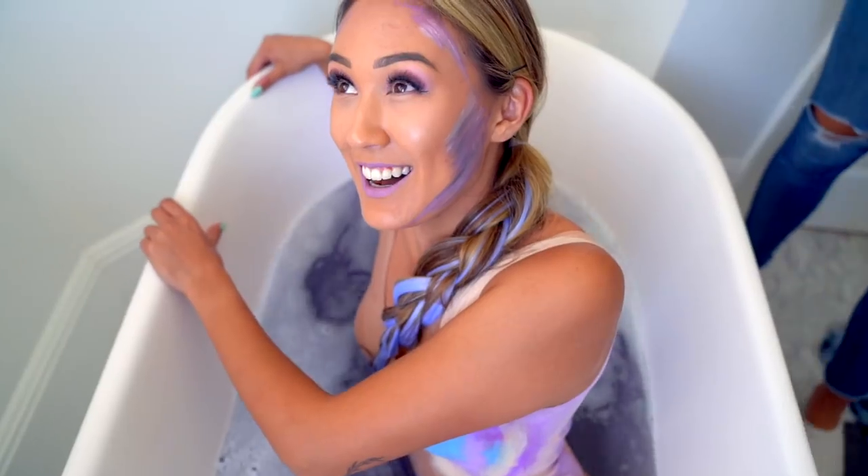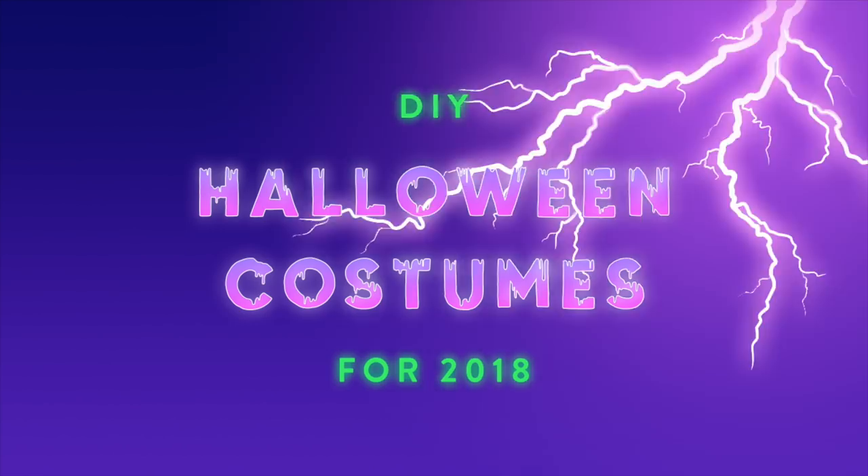You just gotta commit now. Hey guys, what's up? It's Lauren. Welcome to the first official DIY of Hashtag Halloween.